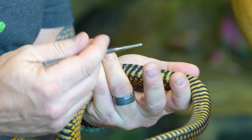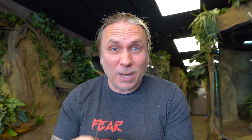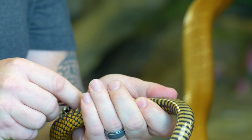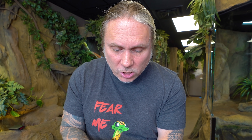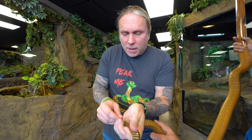What we have here is the hemipene pockets right here — this is what they call the anal vent. If this probe goes in deep, that means it's a male. If it goes in shallow, it means it's a female. It looks to me like this is probably a female just from looks, but it's hard to really say. So I'm gonna very gently go in here and try to get into the hemipene pocket.